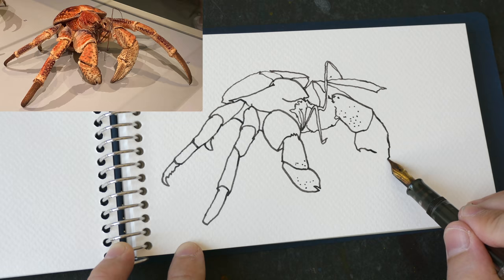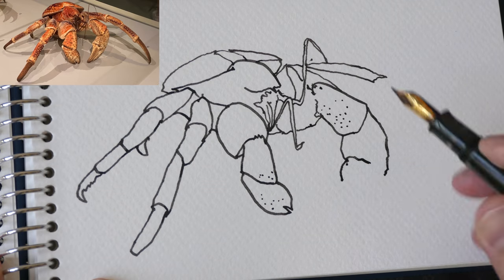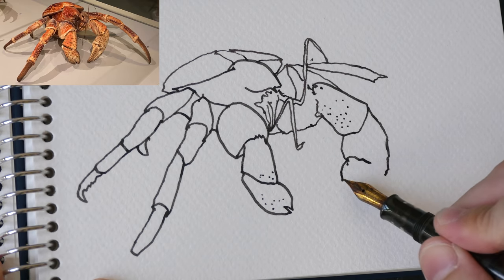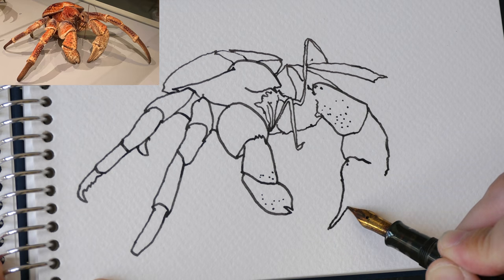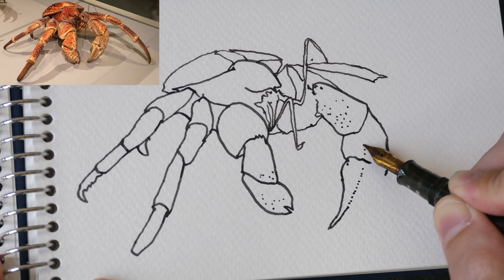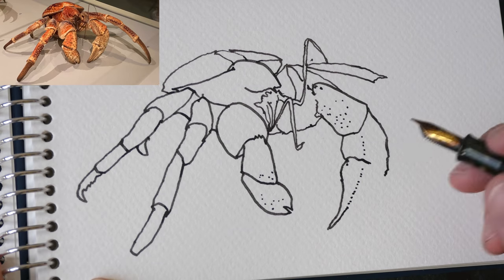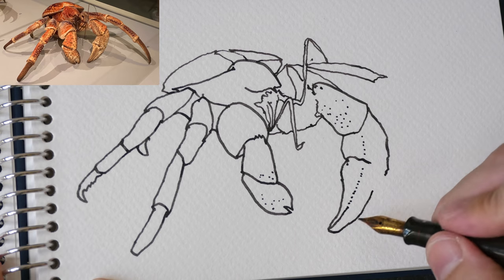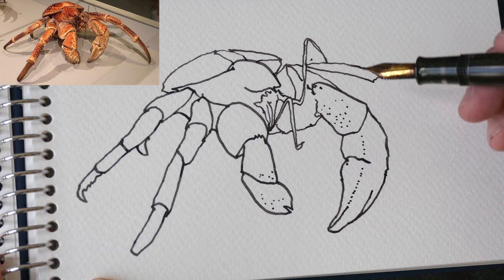I want to draw the little bumps - I probably should have zoomed in much earlier. I made a mistake here again because I'm talking, but it doesn't really matter because if you have not seen this crab thing before you probably don't know whether or not I'm drawing it accurately. I like the organic shape of this crab thing.